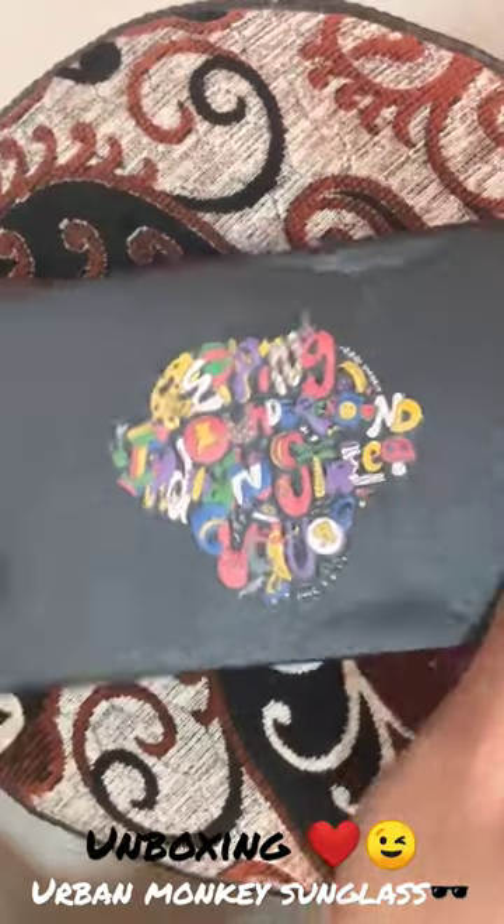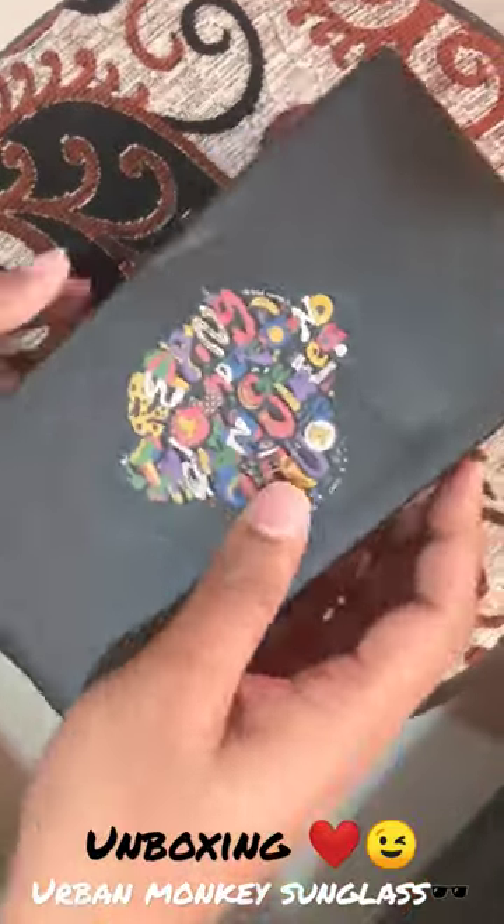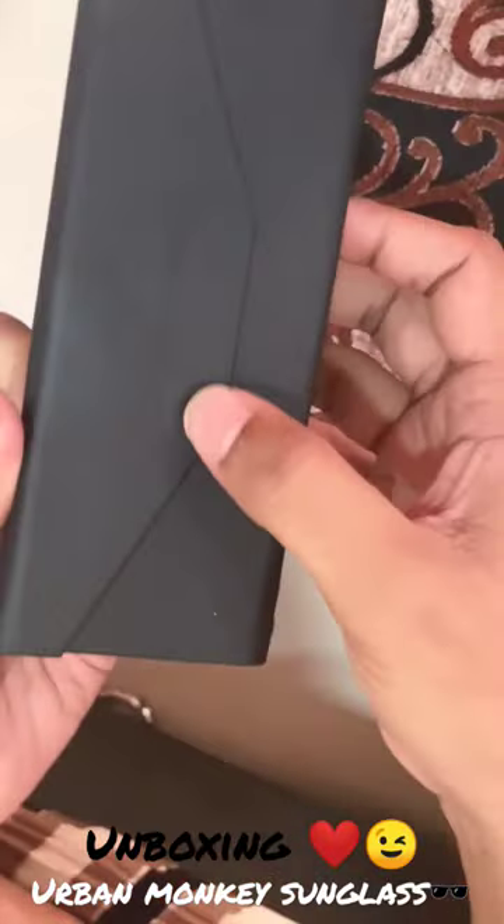It's very good. It's embossed. There's a flap — you can see here. There's branding here; this is the base of Urban Monkey.